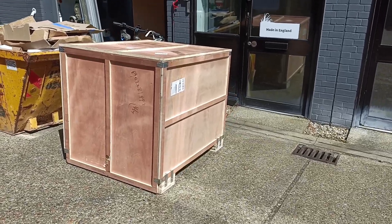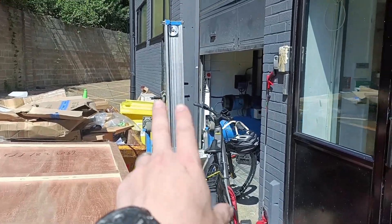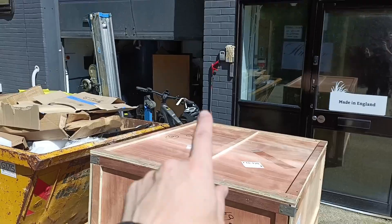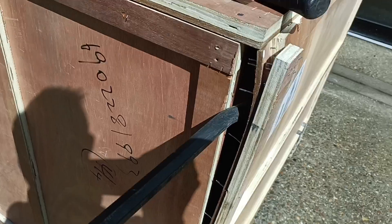A massive crate has turned up, as well as the piece of hired equipment we need to get it in place — this genie lift here. We've got to unpack the crate and get the machine up into the mezzanine floor. Let's see what's actually in here, if I can get it apart.